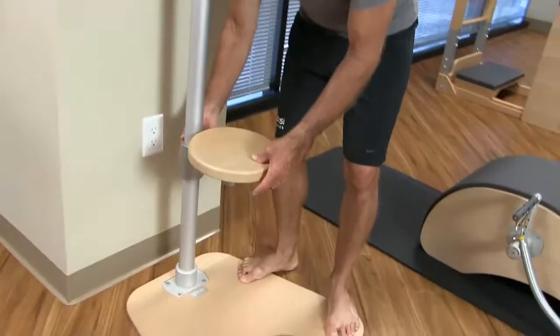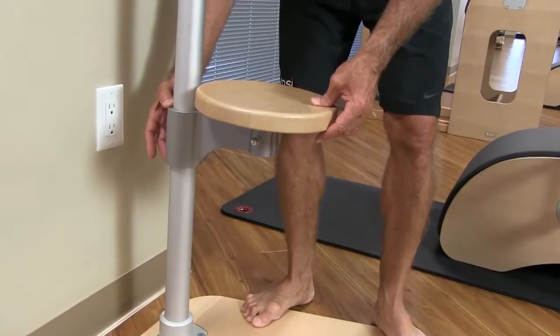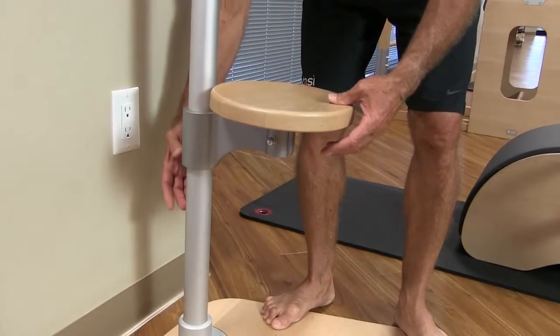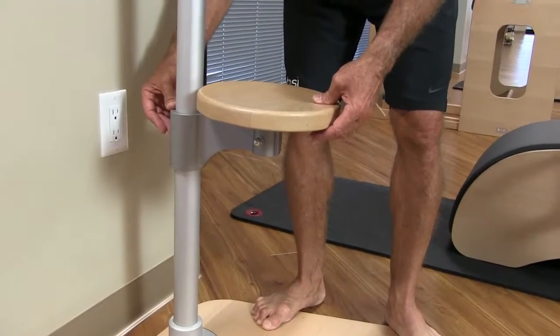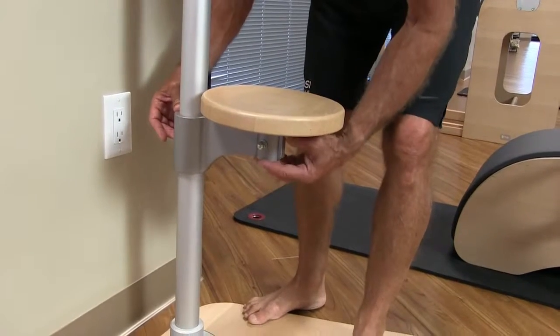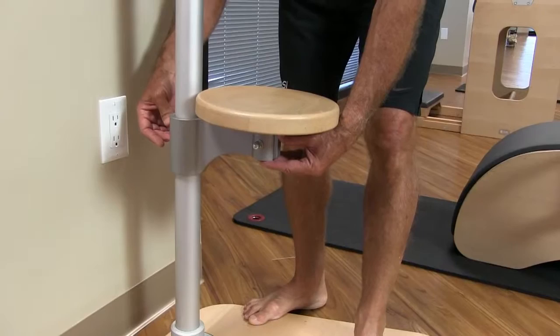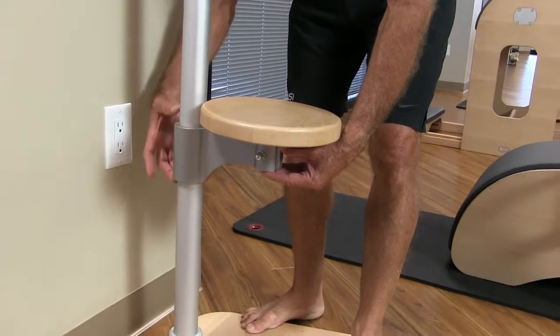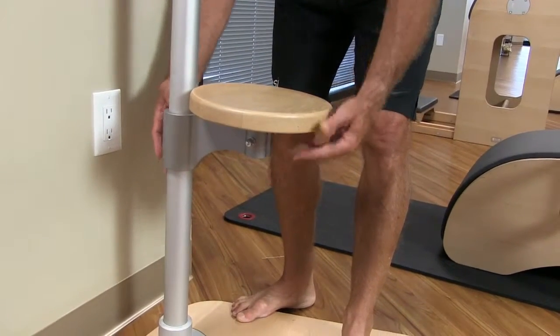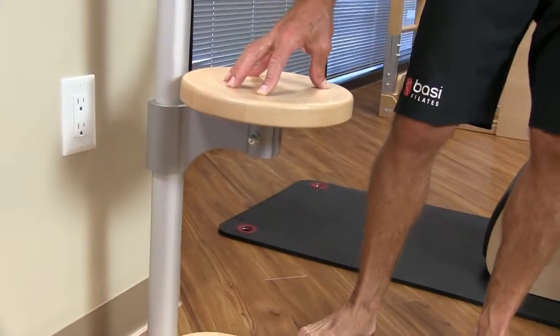There is also a seat that we've integrated into the pedipole. You don't have to use the seat. The seat has different height adjustments — at this point the height adjustment is relatively permanent; it's not that you cannot adjust it, but it's a little difficult. There are a couple of different settings you can use for the seat adjustment, and right now I've got it on the high setting.